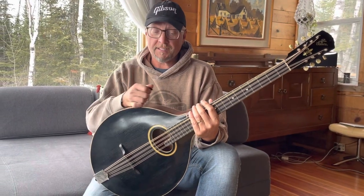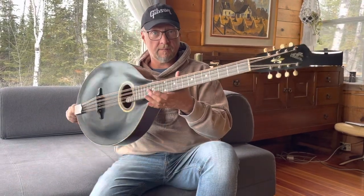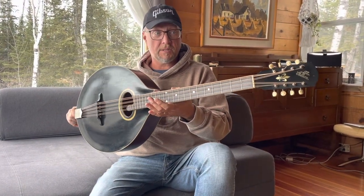Hey Chuck, it's Anthony here. As I said, I don't really know how to play this thing, but I thought you'd want to see it since you sent me the note about your interest.